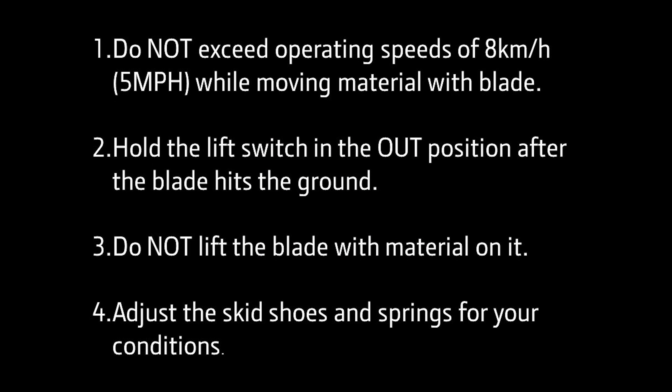Here are the four key points to remember: Drive less than 5 miles per hour. Before blading, hold the switch down for one second after the blade is on the ground. Do not lift the blade with material. Adjust the skid shoes for your conditions.